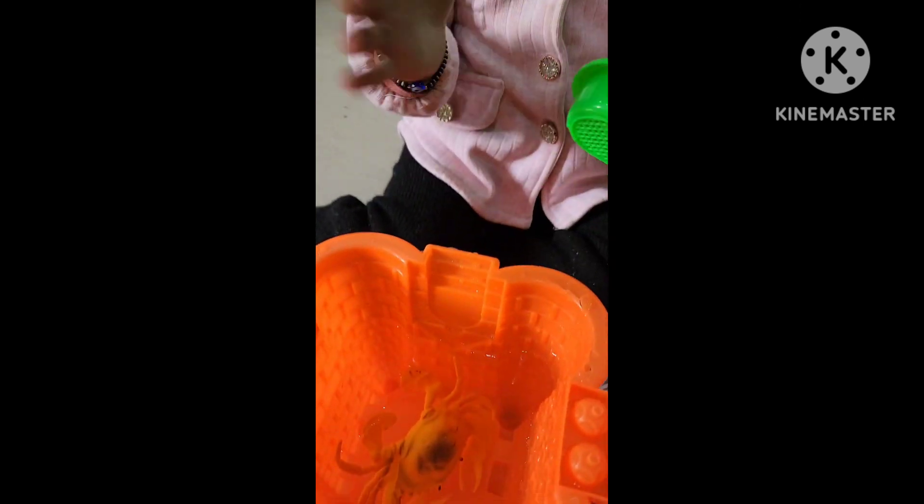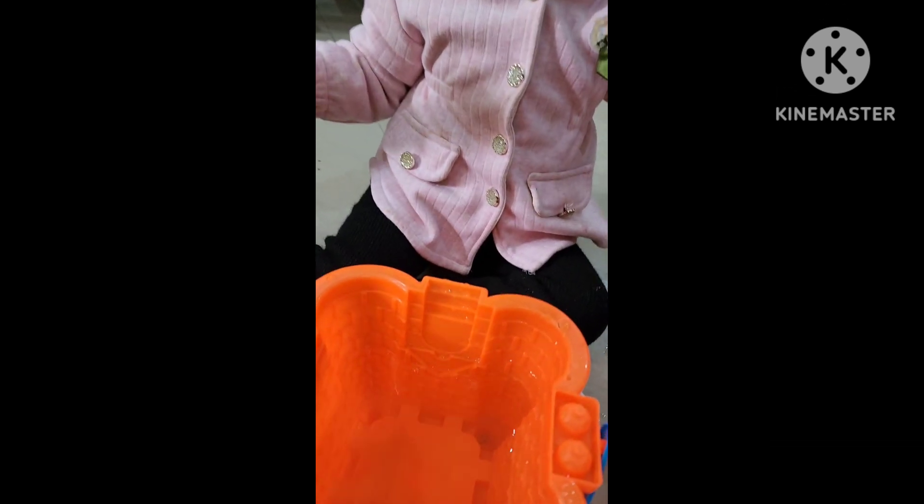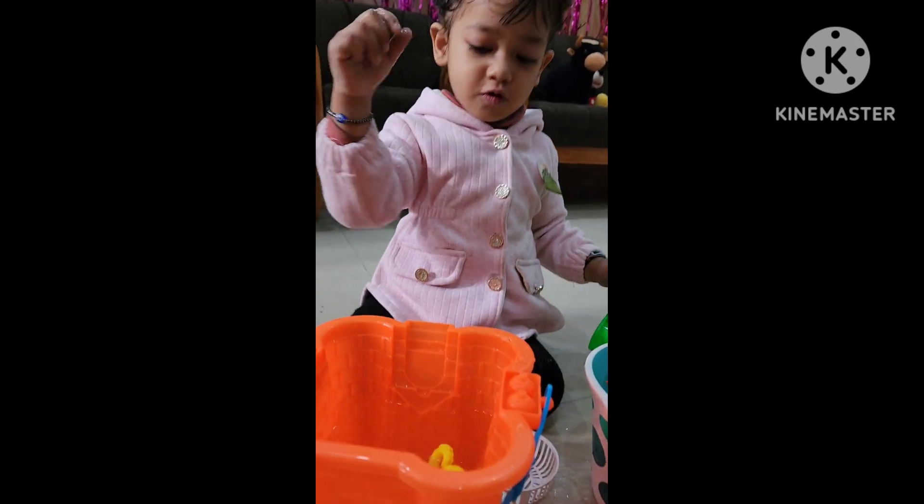Let's put it again. Now let's put it again. It's dirty water now — let's change it.